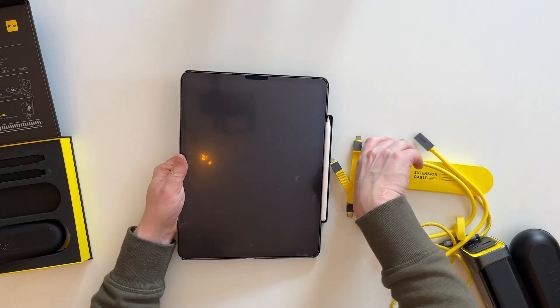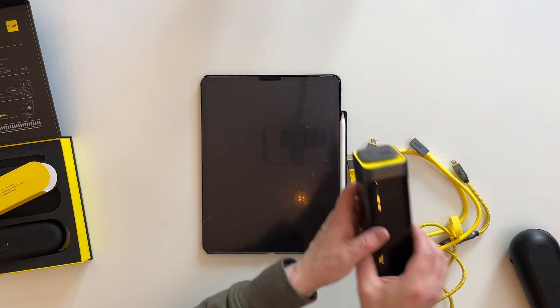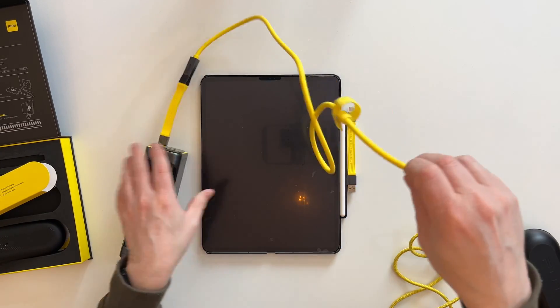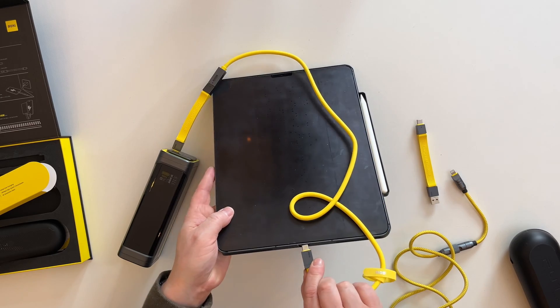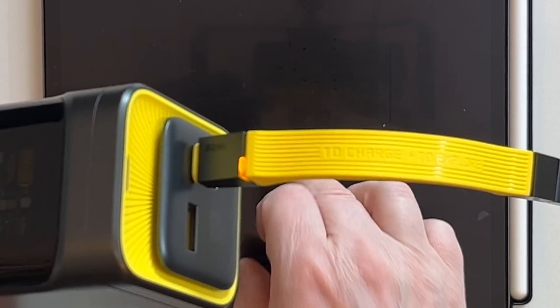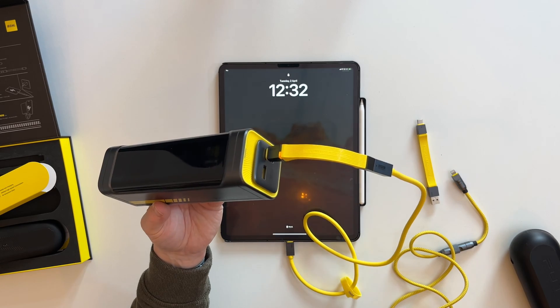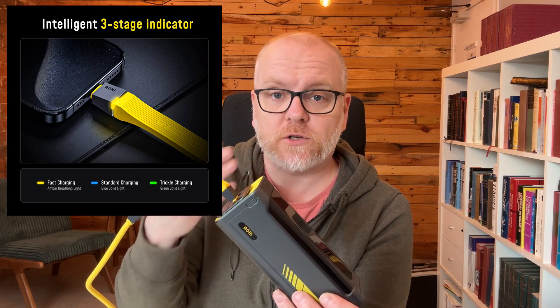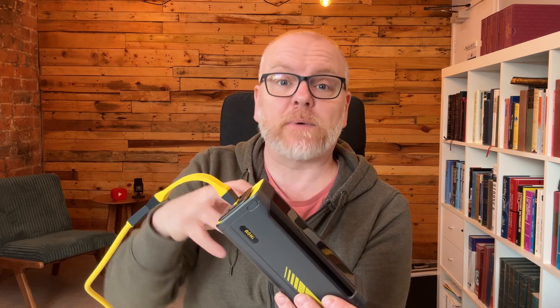Let's get some of these things plugged in and see what it looks like. I've got my iPad here and let's use the Starship and get these things plugged in. I'll plug in my USB-C to USB-C — obviously you can do it either way, it doesn't matter, it's USB-C after all. So we have got an amber breathing notification here. That means it's charging at the quickest rate that you can charge this device at. Amber breathing is up to 240 watts; if it's blue, it's a standard charge; and if it's green, it means it's trickle charging — it's reaching the end of its charging point.